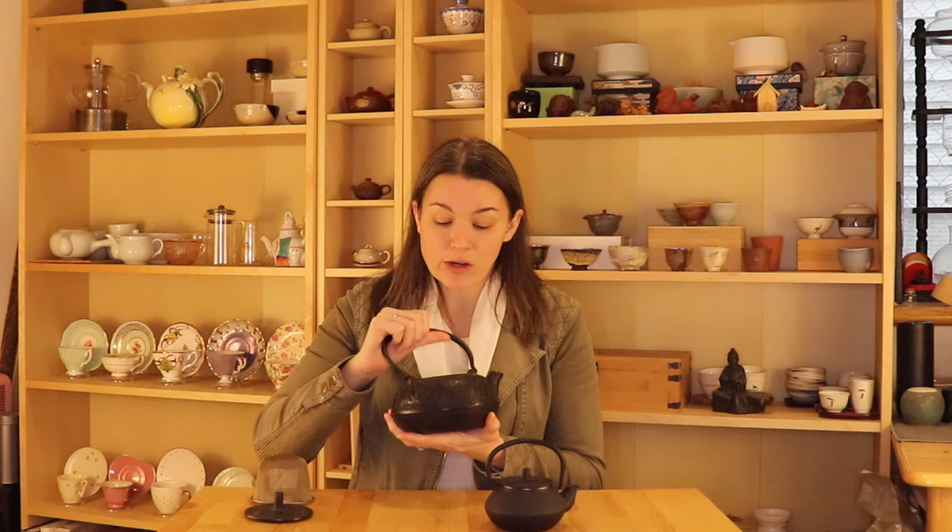It is very important to understand that a cast iron teapot, especially one that you find for sale for the American market, is not the same as the cast iron teapots used in the Japanese tea ceremony. Those are called tetsubin. These are basically a copy of that design but they are different in one very important way. Inside most cast iron teapots that you purchase will be lined with enamel, which means that your water is not coming into contact with the metal itself.